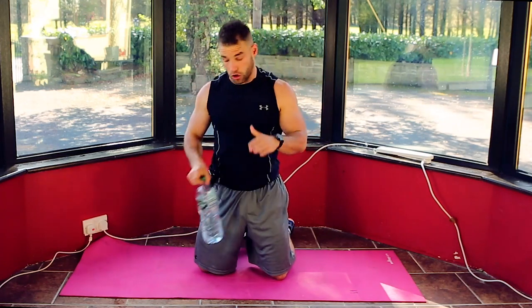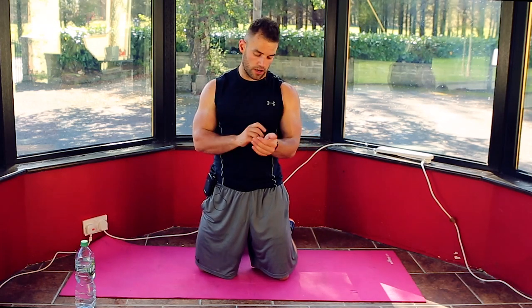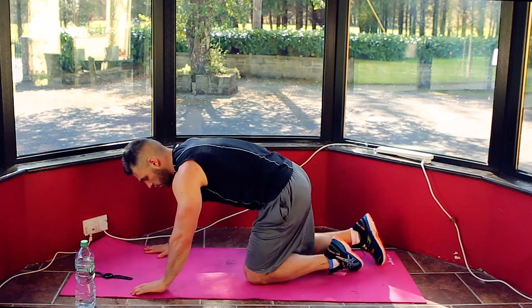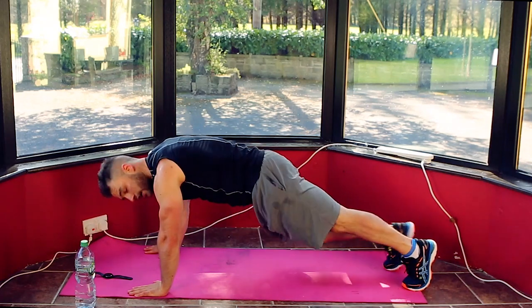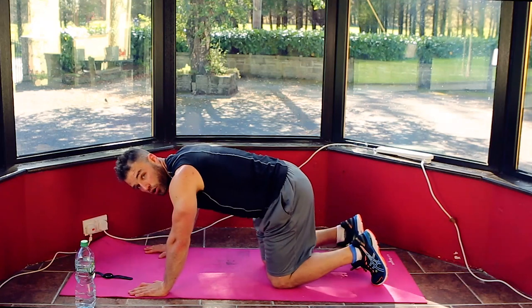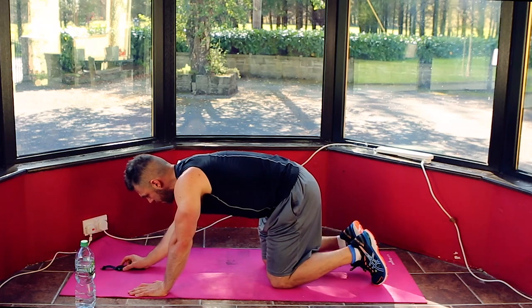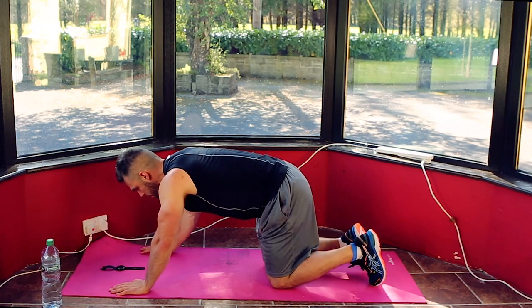Catch your breath — we've got a 4 minute finisher and then we're done. We're going to go push-up position, opposite knee to opposite elbow with your knees, keeping the focus on the core and on your stomach. 20 seconds on, 10 seconds off, for 8 rounds — it's a Tabata style workout, 4 minutes total and then we're done. If you have a stopwatch, feel free to put it in front of you. We're going in a push-up position, coming across your body, opposite knee to opposite elbow. Get yourself set up — 3, 2, 1.